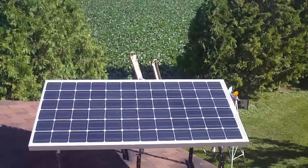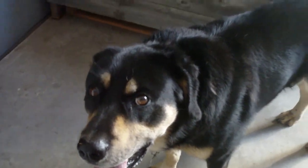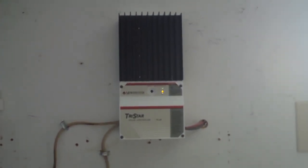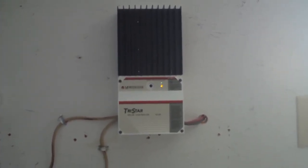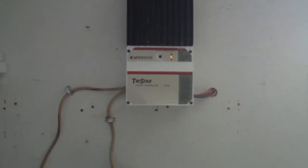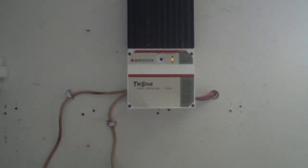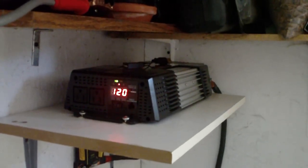Let's go down into the garage and I can explain the rest of the system. This is my solar system. It's my charge controller — a TriStar 60 amp PWM controller. There's a disconnect for my batteries from the charger. I still need to put a disconnect on the solar side of the charger yet, but that will come. Over here I have my inverter. Batteries are at 12.6 volts.